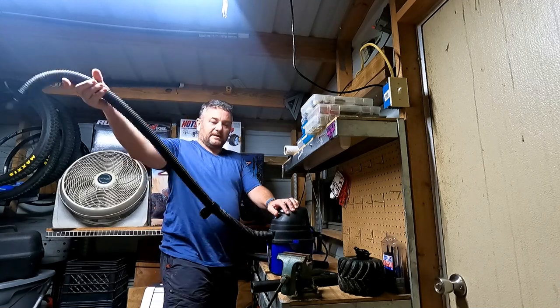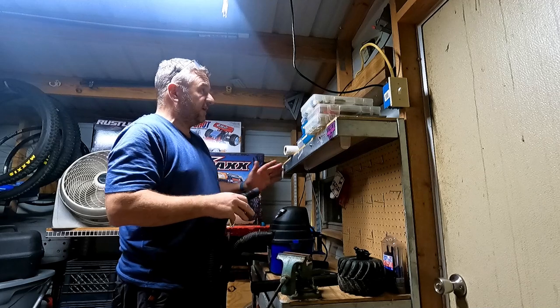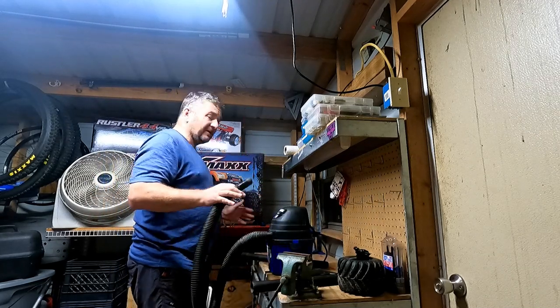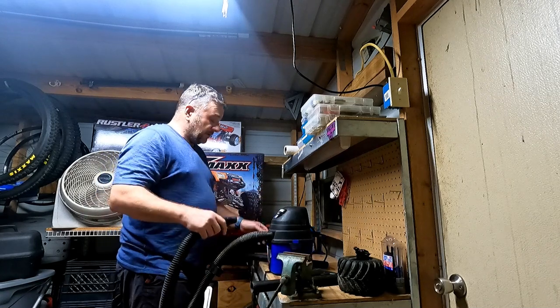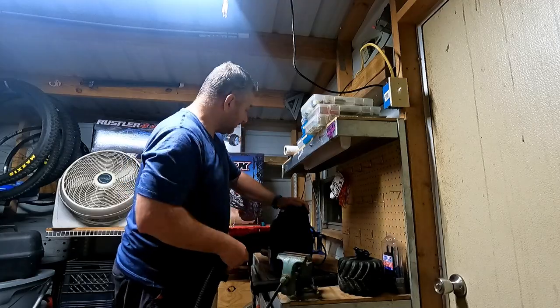All right, got the shop back. One thing that absolutely drives me crazy about this workspace is that it's dirty — I never really cleaned it. There's a bunch of spider webs and spiders around here, so we're gonna go ahead and vacuum all that up, get this thing cleaned up, and then we're gonna have a proper workspace.